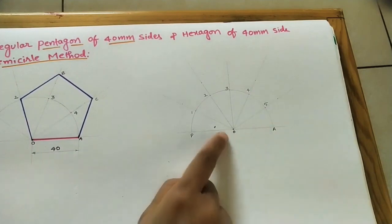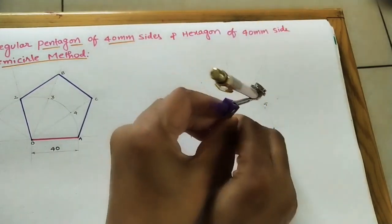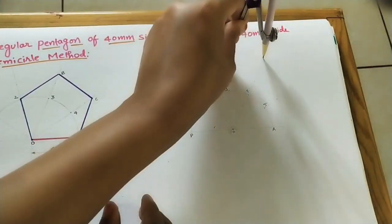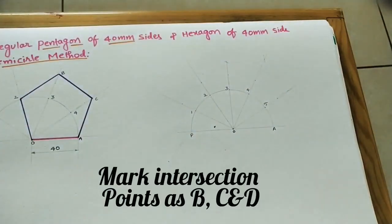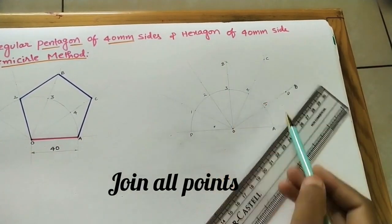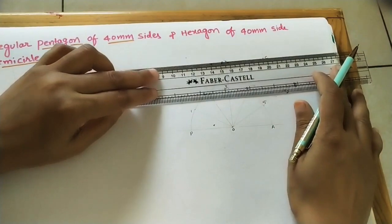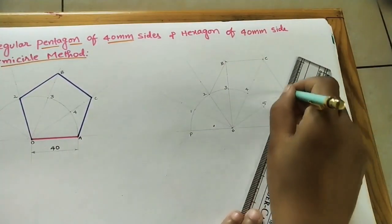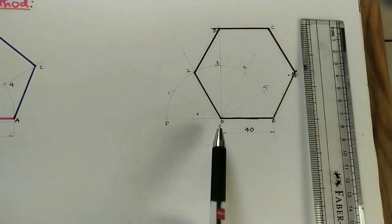OH is one side of the polygon and O2 is the adjacent side, both 4 centimeters. From point 2, draw an arc on the adjacent inclined line, and from the next point draw an arc on the corresponding inclined line. Connect all points to complete the hexagon. This is the hexagon built using the semicircle method.